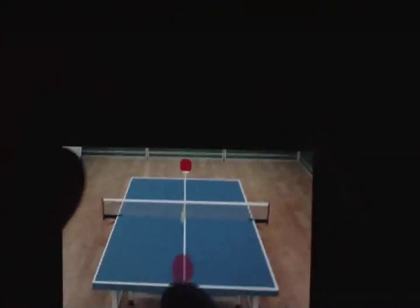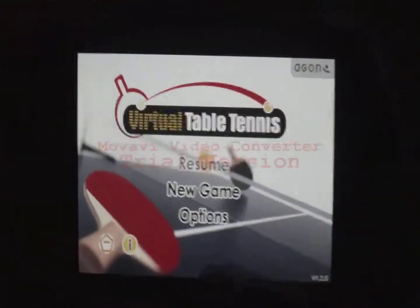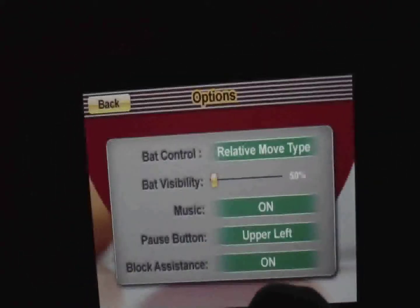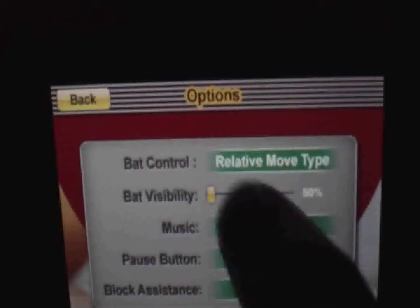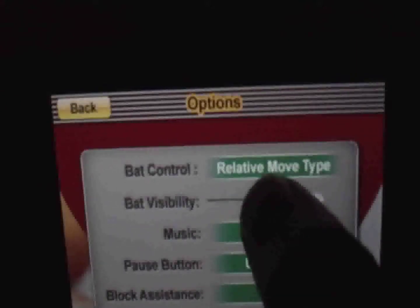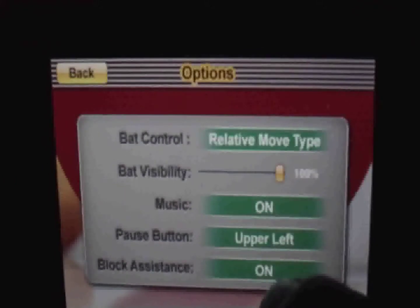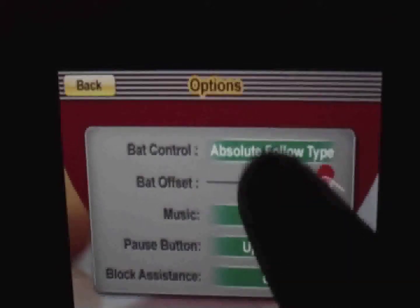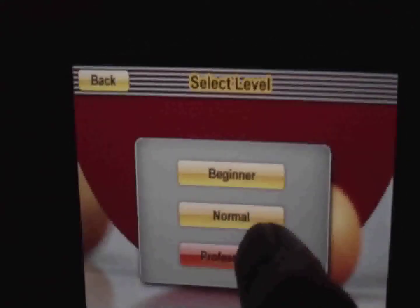So this is what you basically get — your pause menu. Let's check out options. A relative move type — I have this ability. Turn it all the way up, let's see what it looks like. And then turn it off.